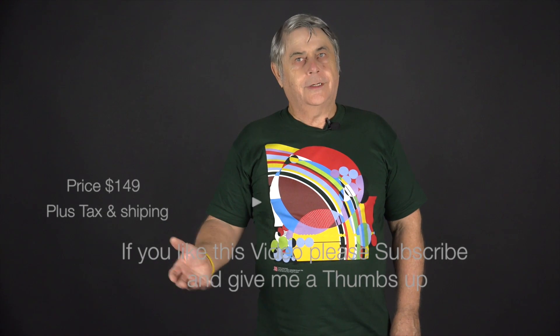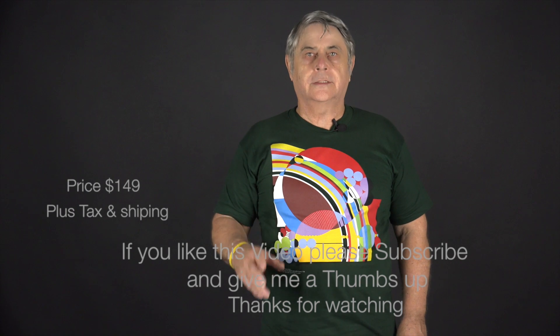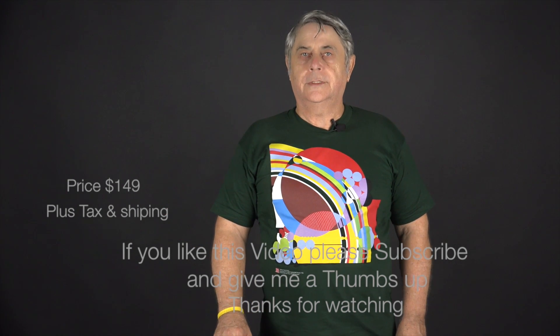One thing I didn't mention is that I was actually shooting this video with the other two lights — that's why I could only show you one. So these are the actual results I'm getting: no ambient light, just two lights with 50-watt bulbs in them.